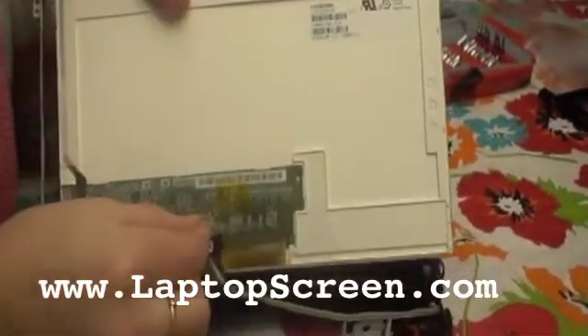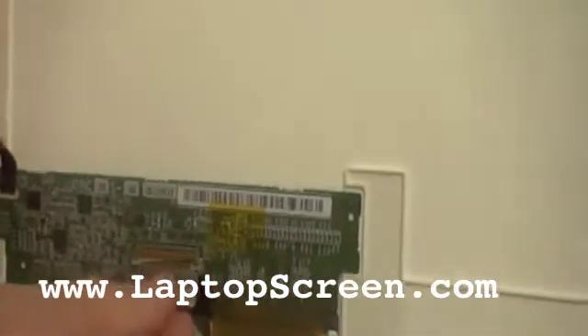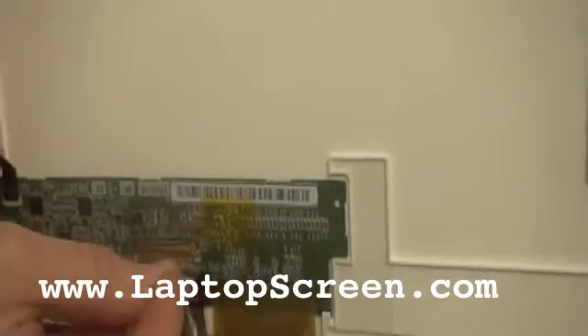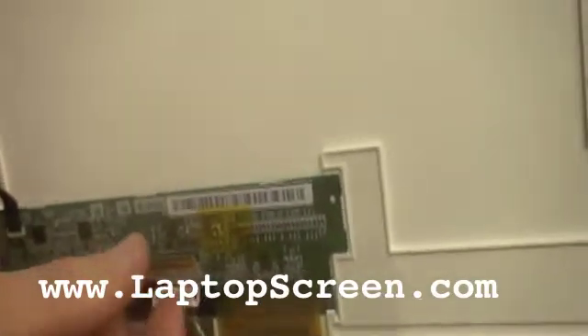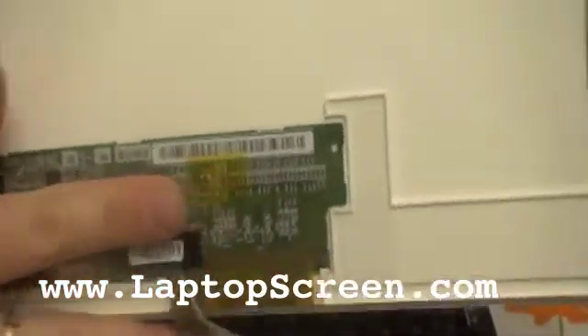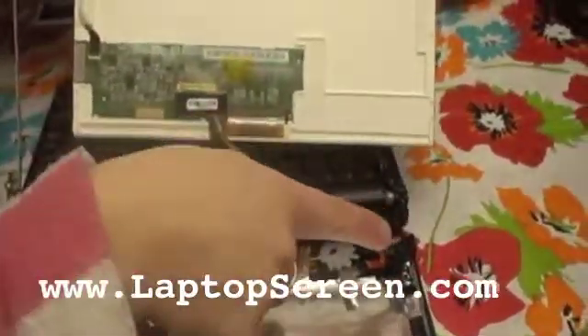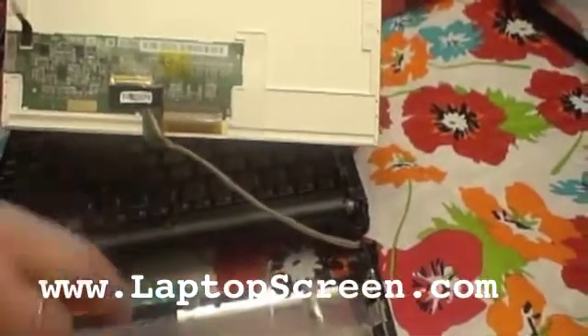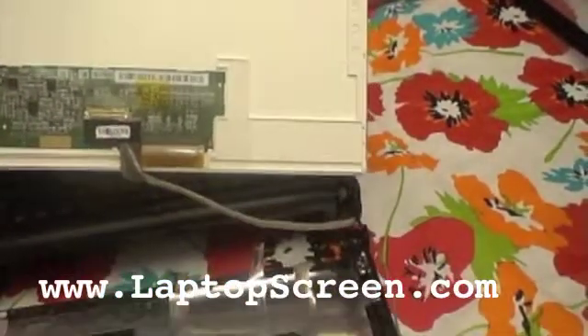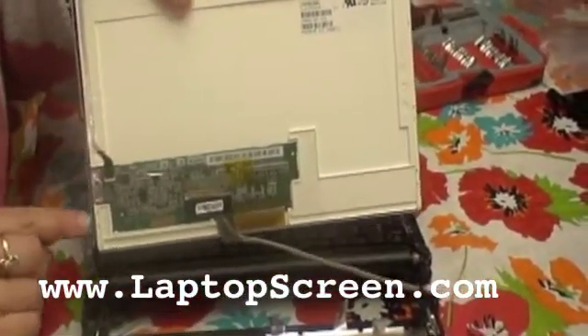Now you just carefully insert this into the piece and push it in. Make sure it kind of snaps. And then you tape this back down and start putting things back together. You carefully push this — there are little brackets down here that they fit into — so you start with that and then we're going to screw the side pieces back in.